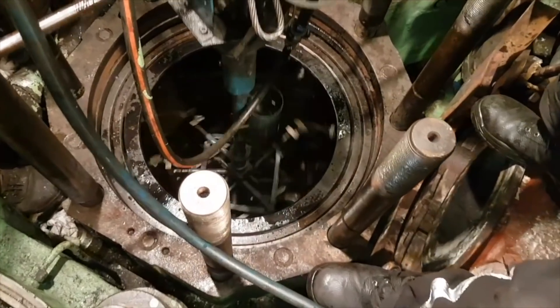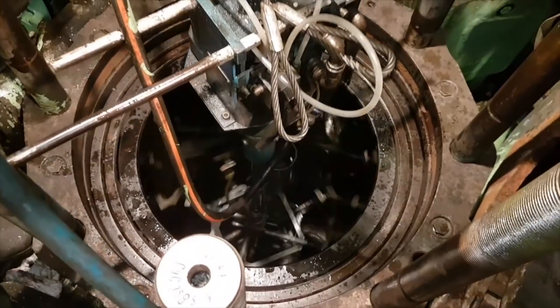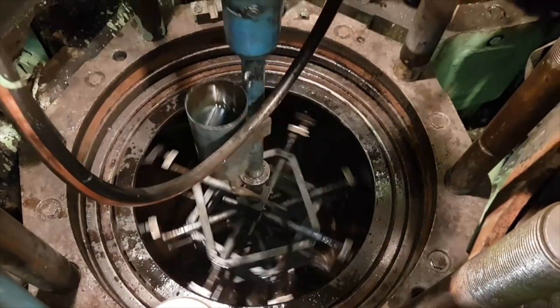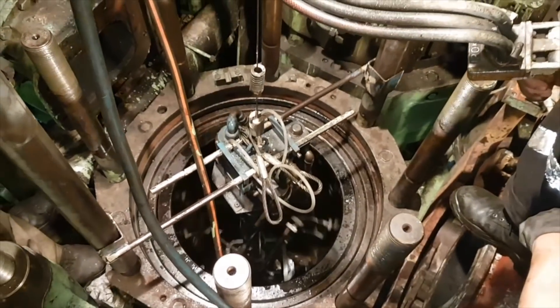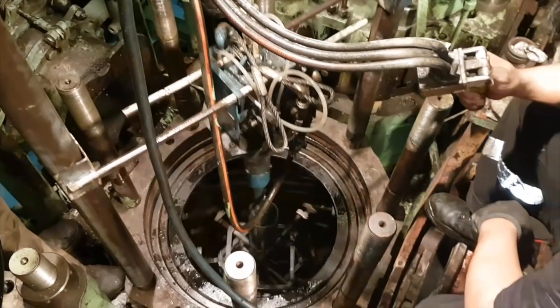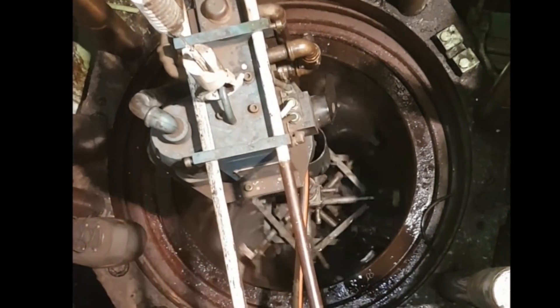The honing rectifies the shape of the liner, returning it to circular shape, removes scuffed areas, and restores the surface cross pattern. These patterns, called fine crosshatch, on the surface of the cylinder bore are very essential to reintroduce a momentary oil film between piston ring and cylinder liner lubrication, reducing higher temperature development of the unit.